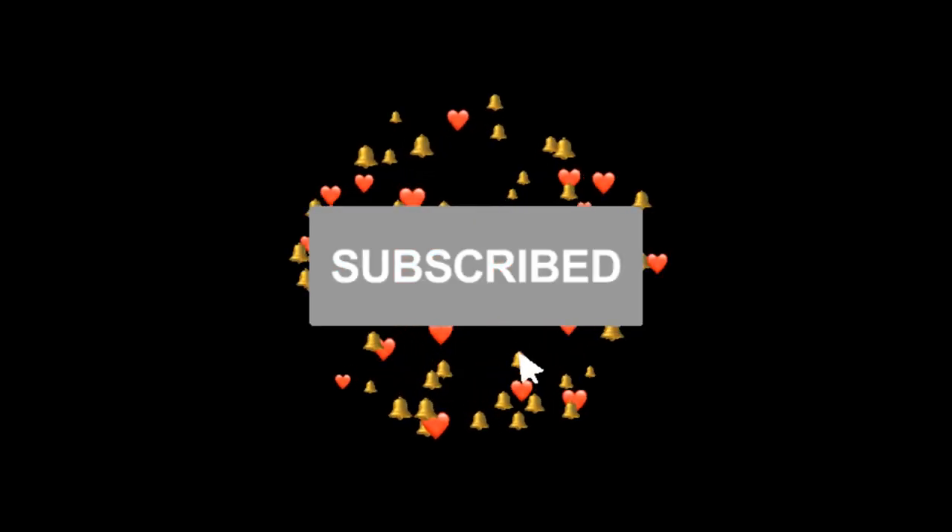Hey, why do we have the subscribe button going before the video even starts? It's been put in the wrong place. How silly. This song reminds me of an old tune — Autumn Leaves Fall. The autumn leaves drift by my window.